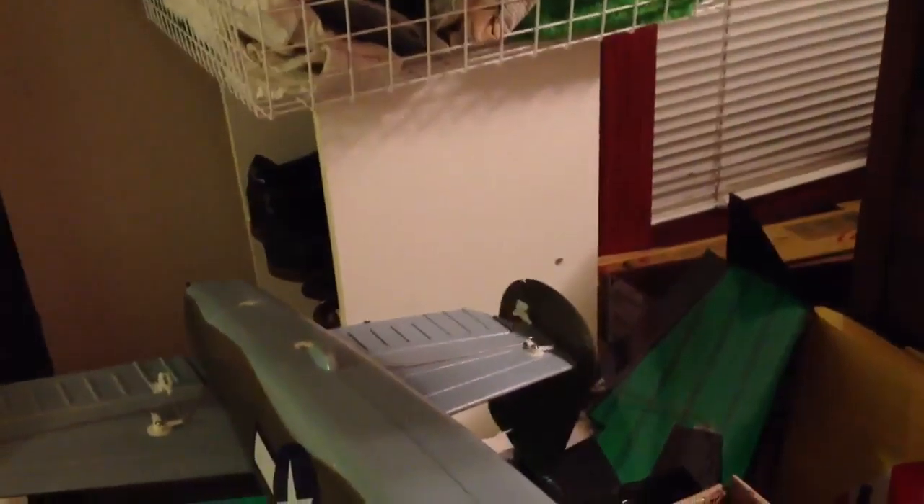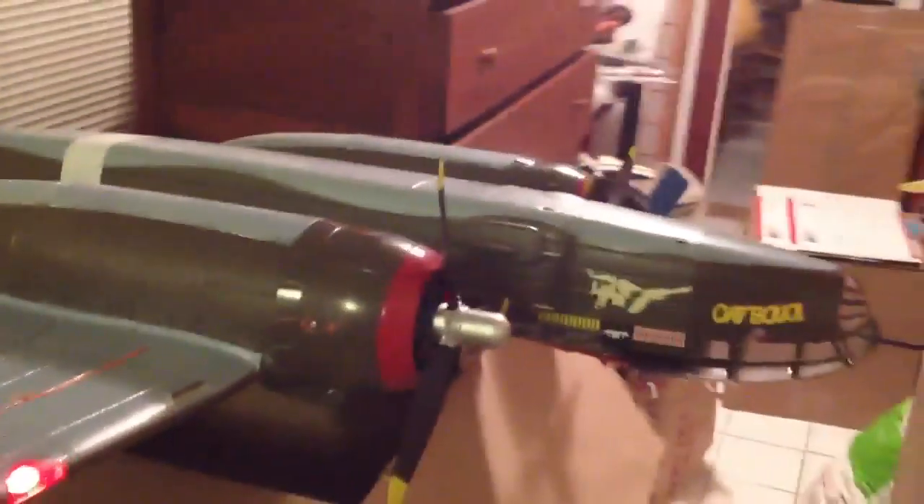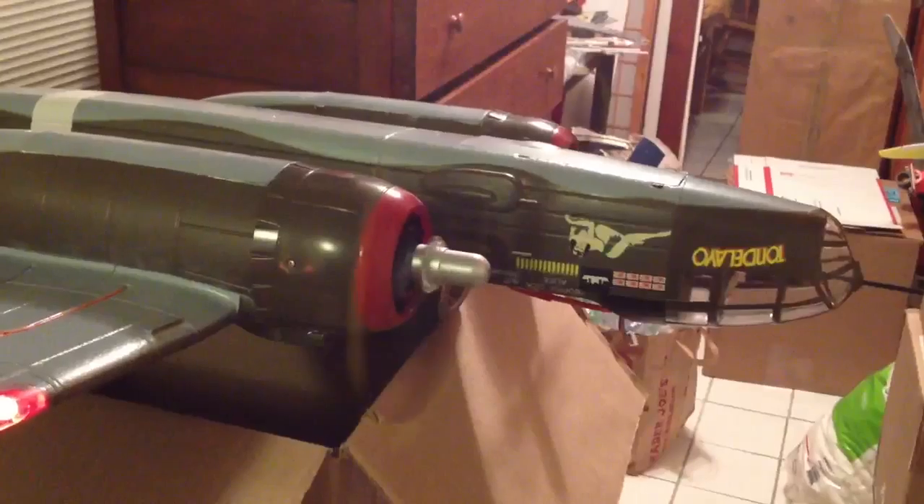Just a quick little video to show everything works. Here's my transmitter, the Taba, and I'm going to plug in the battery leads here.